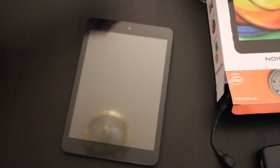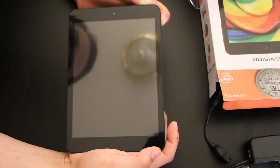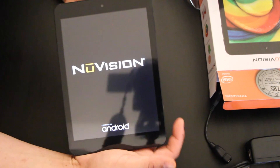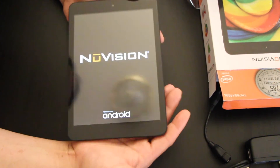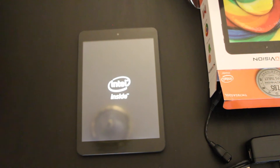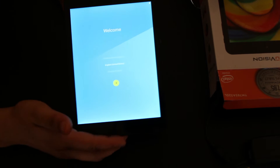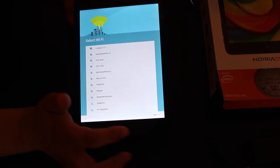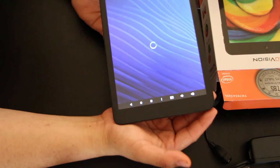Let's power this baby up — take off the display cover and power it on. To tell you the truth it actually feels really nice in your hands, it doesn't feel cheap. We'll see after the full review of course, never know with these low-price products. There you go, you get your Intel logo. The display is actually really nice. It's kind of responsive — let me set up my Wi-Fi. As you can see it's still booting up.